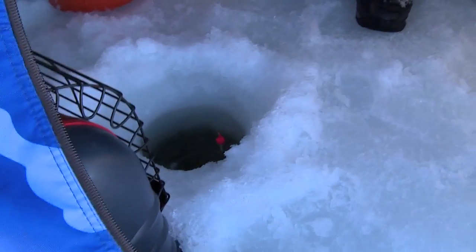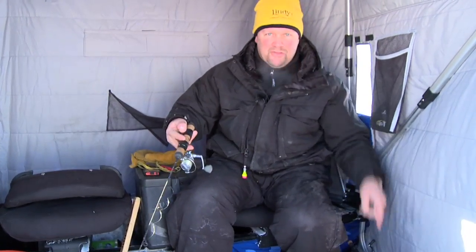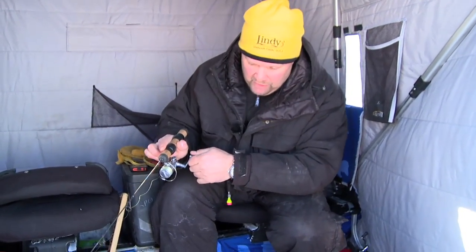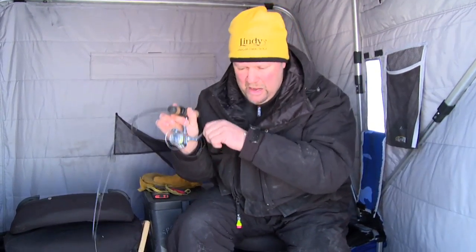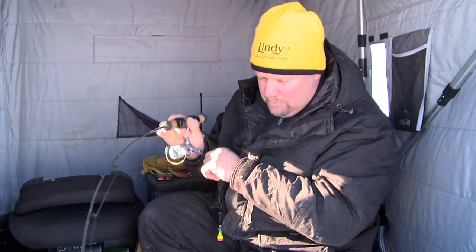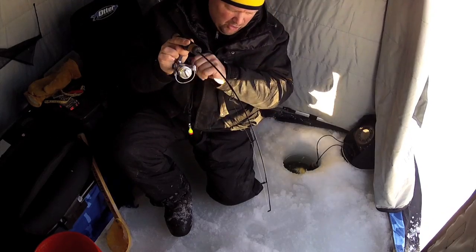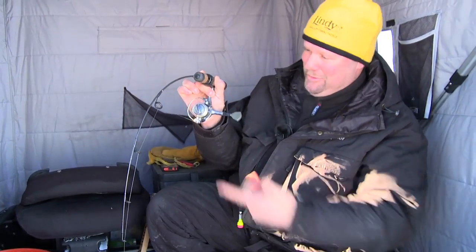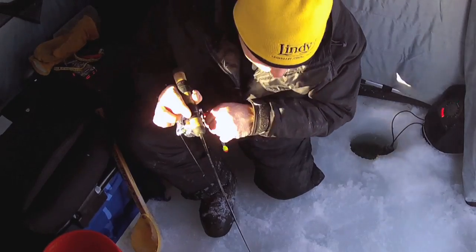I watched this fish come up off the bottom and thought sure he was coming for the 360, but he must have swam right by it. I'm running a dead stick next to it — I like to run a dead stick all the time next to a jigging presentation because of this right here. Whatever we got hooked up was not interested in that 360. It probably brought him in and got him excited, but he saw that shiner minnow hanging there and grabbed it. I'd speculate it's a pike. You'll find pike mixed in along with the walleyes, and they're fun to catch. A rod bending like that with a fish going the other direction — that's a lot of fun.